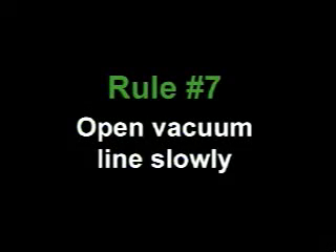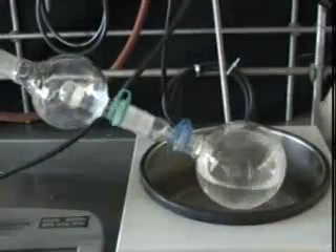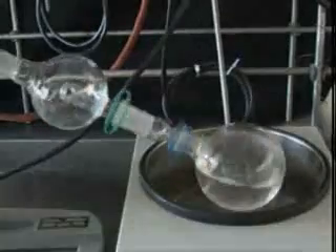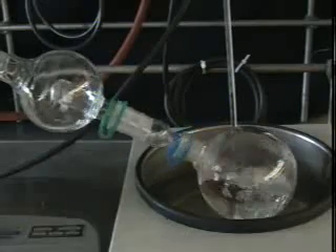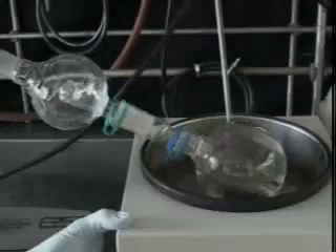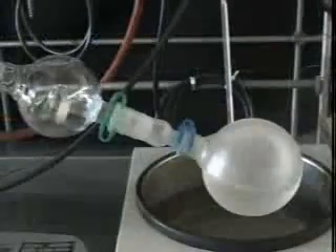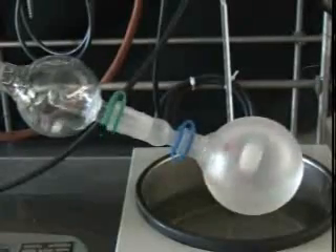Rule number seven: open the vacuum line slowly to start the evaporation. Watch your flask carefully to make sure that the bubbling is under control, and reduce the vacuum if it looks like it is going too fast. Opening the vacuum line too fast is another good way to get your material to bump. When you have achieved a stable rate of evaporation, lower the flask into the hot water bath. This will prevent the flask from icing up as it cools during evaporation, and it will help the concentration to proceed at a reasonable rate.